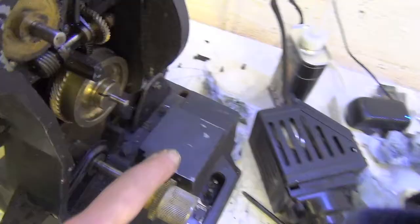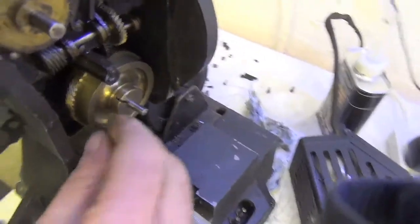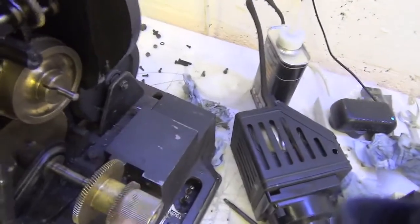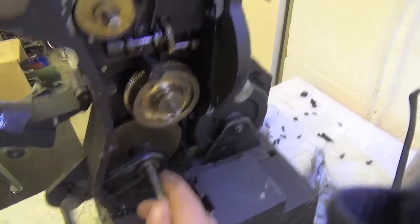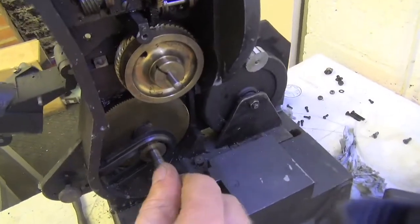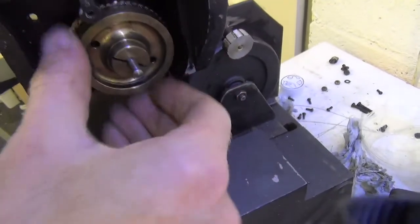Pulley on there. Is that going to work? Probably not. But with an extension on there it might do — I think that's our only hope. Get rid of that and see whether that's going to do the job. Drive it to here. I have no idea what the gearing ratio would be; I'll have to have a think about that.